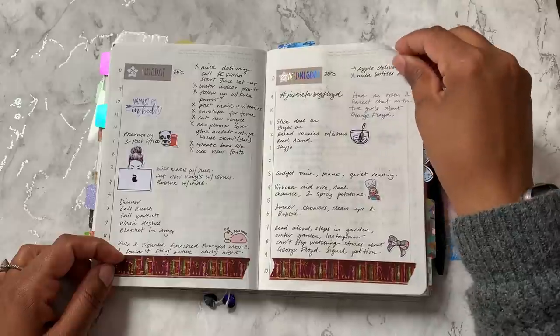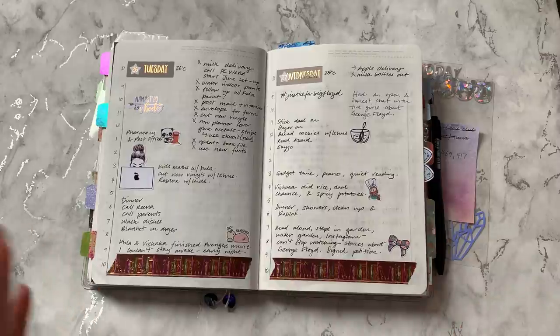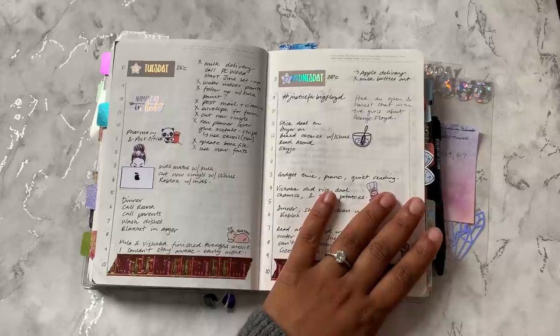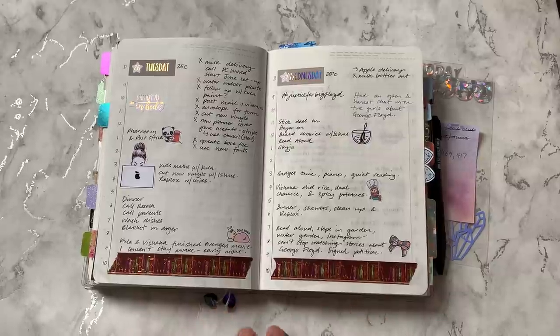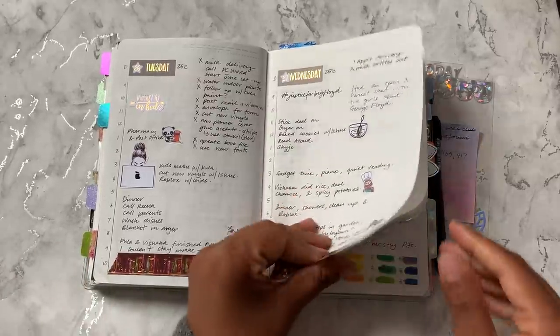It kind of just depends on my mood day to day, to be honest. I'm in and out of my planner all day, or sometimes I don't have time to work on my daily page because I'm in my homeschool section. So I'll sit doing that, and then generally in the evening I'll pull out a few stickers and use them.